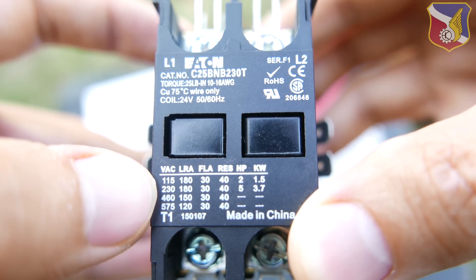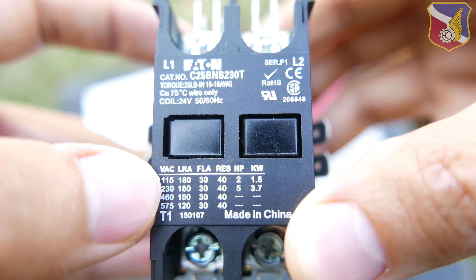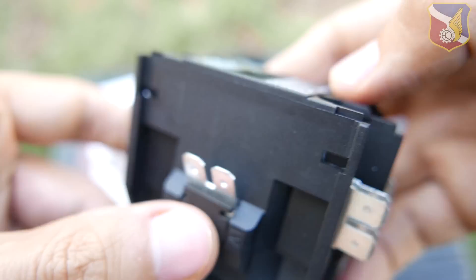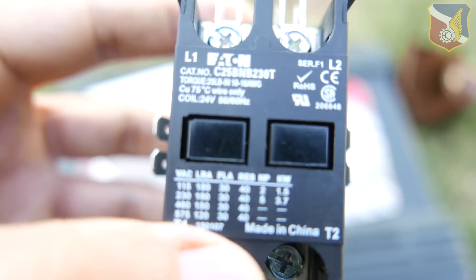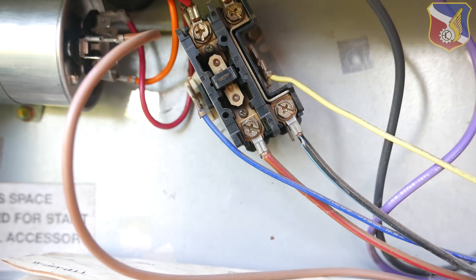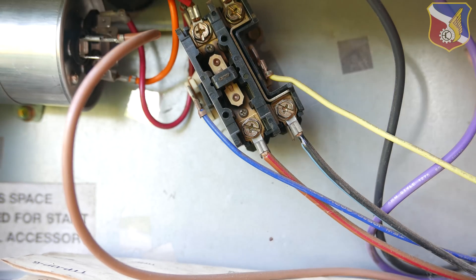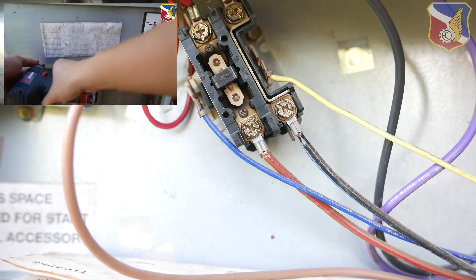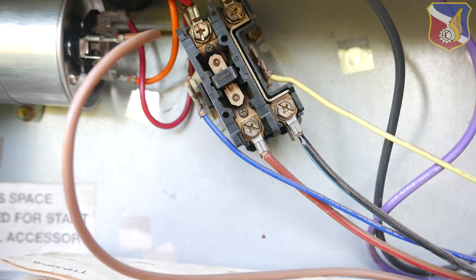You want to match up all of those ratings the same way to purchase the correct contactor. If you can't find the same ratings, it's okay if the LRA and FLA are higher. Now let's go and install the contactor. Right here you can see the contactor in the unit, and if you watch the other video in the top corner, you can see how I got to this point and why I'm replacing it.